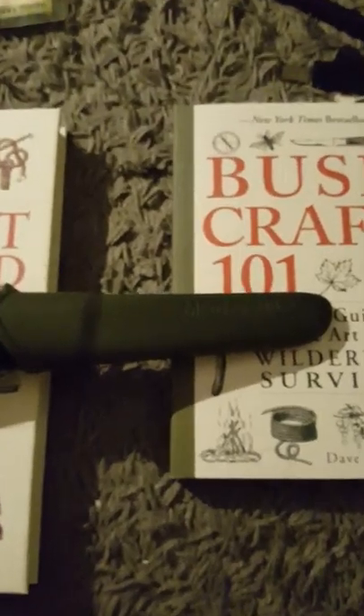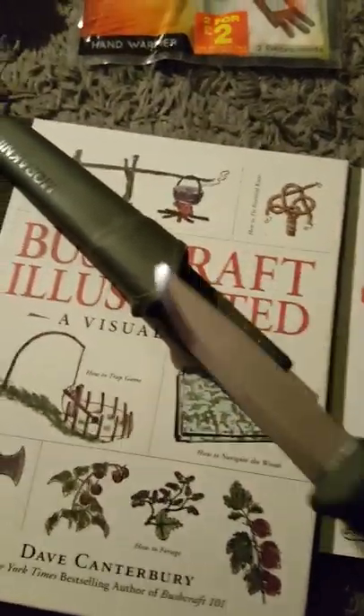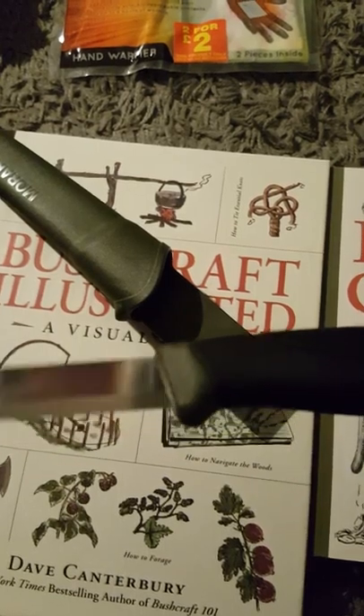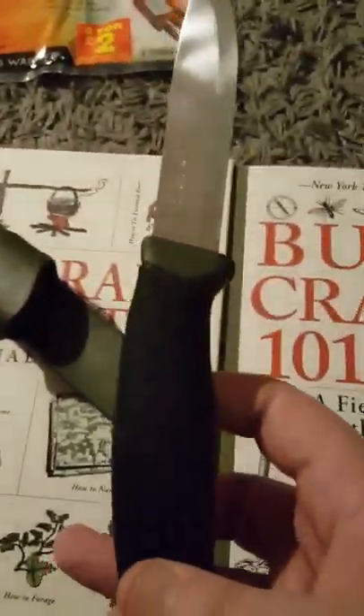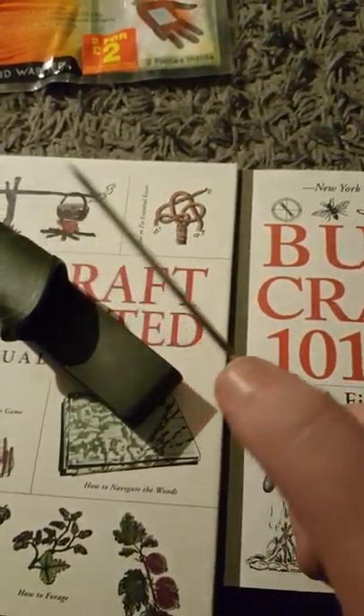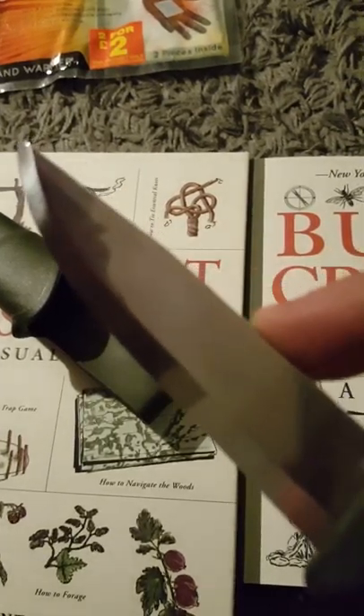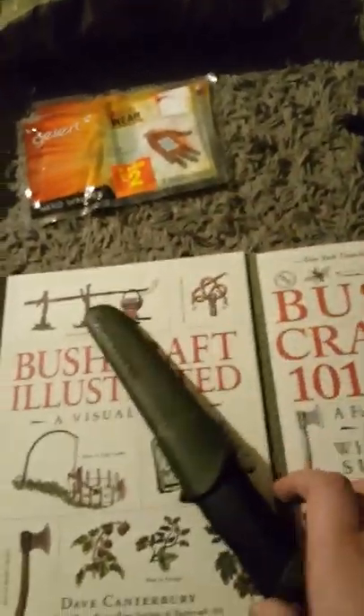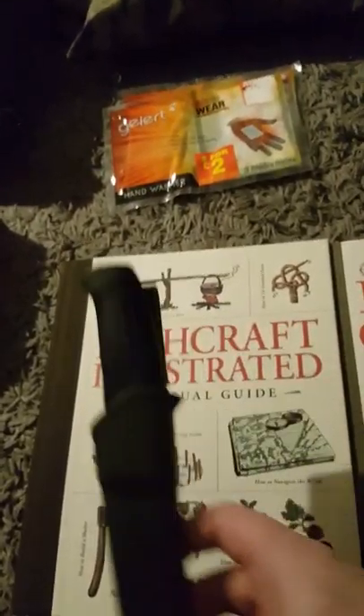Moving right along to the good stuff. We have the standard Mora knife — Swedish fella. You'll probably already have one of these, mate. Really pleased with it. Don't be put off by the plastic sheath. I was originally going to go for the heavy duty all-black version, but this is just perfect really. The spine of the blade does need filed so it can be used with a ferro rod. But using this wee thing is just a lot more practical, and it comes with the ferro rod, so no need to take your knife out unnecessarily. It clicks into place so it can't fall out. Nice wee thing — I think it's about 3.2 or 3.4 inches.